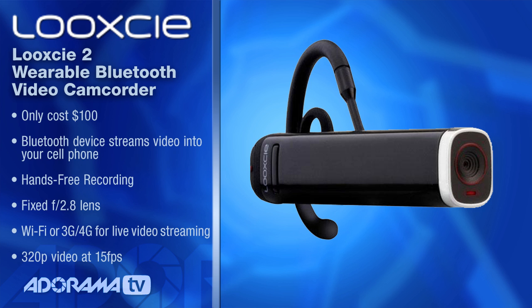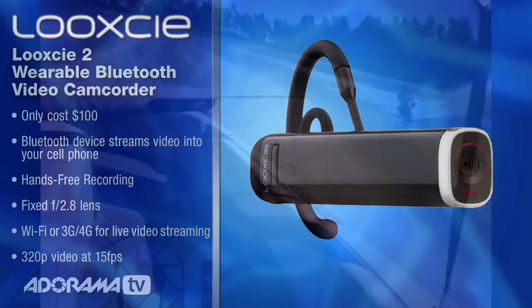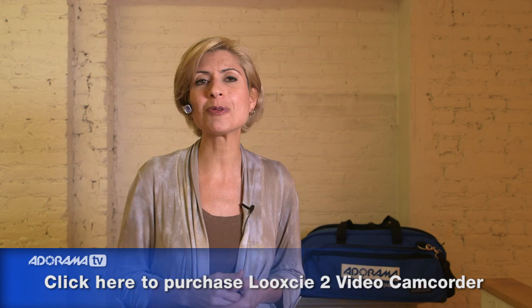It has 480p video at 30 frames per second, so it's a good quality capture. The lens is a fixed 2.8 lens, and it keeps everything in focus from 2 inches to infinity, so you can really feel free to go out there and get your kids playing soccer or whatever is going on in your life and share that. It's going to be in focus. It's one-touch recording, and it's really easy to get to all the buttons.